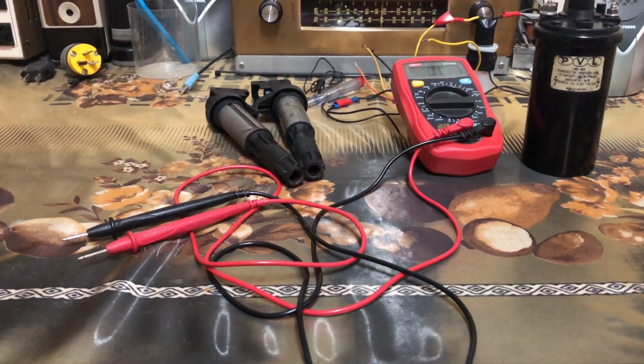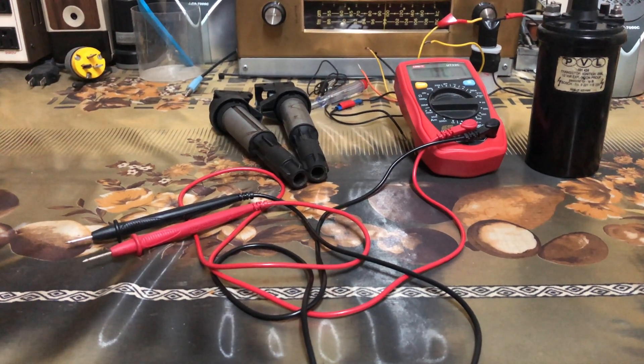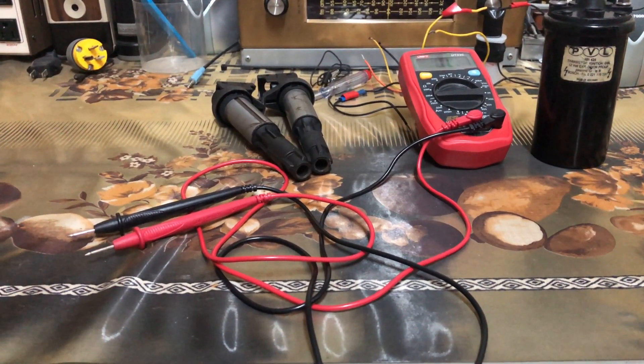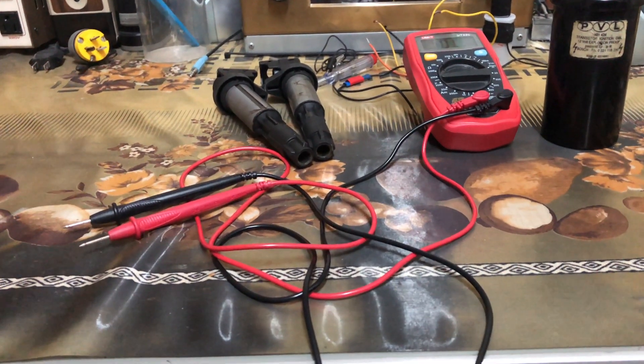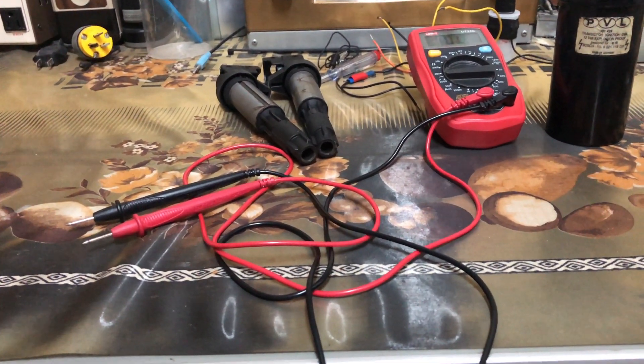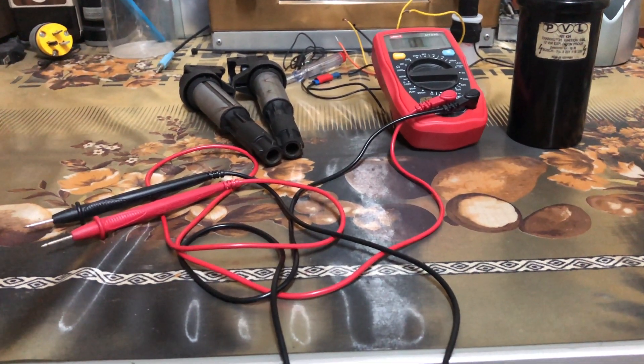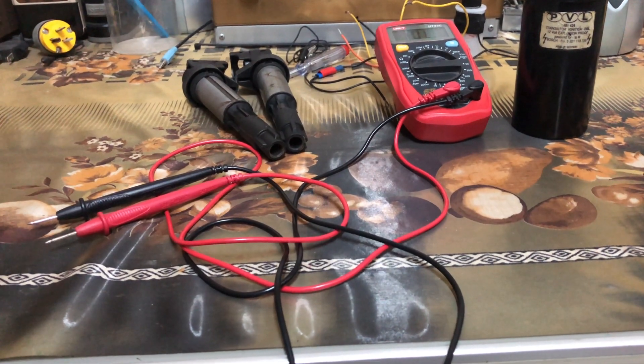Most of the time people do resistance checks, but sometimes this may not be enough since if the insulation is damaged all sparks may be weak. This is not a complete check so you need to check it electrically also.